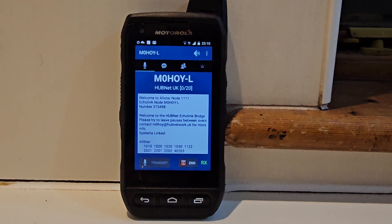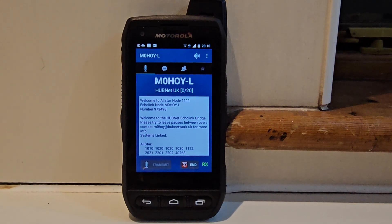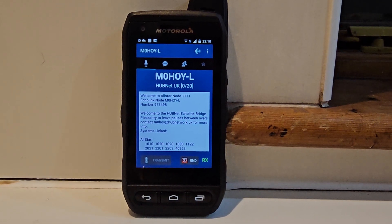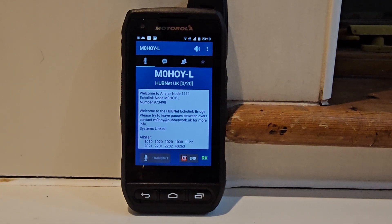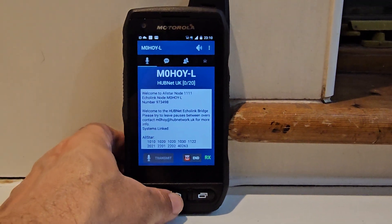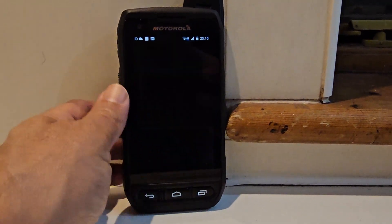Mzero FXB Hamtech, welcome back to the channel. This is the Motorola F10 and I'm running EchoLink. I managed to get the PTT working. The way I did it: I installed Button Mapper, so just go and hold — you've got Button Mapper here.